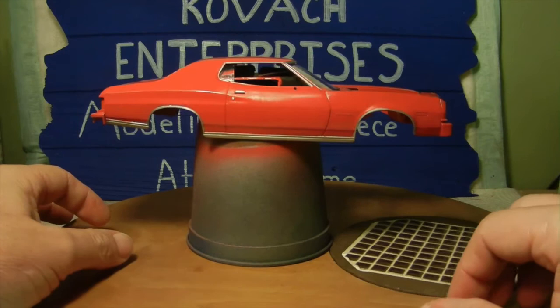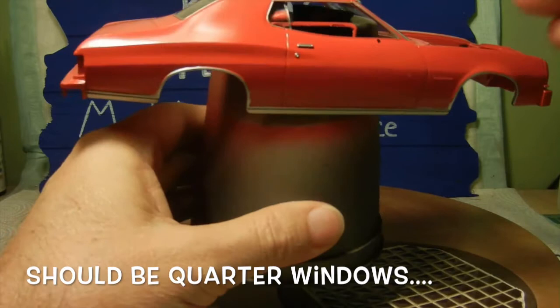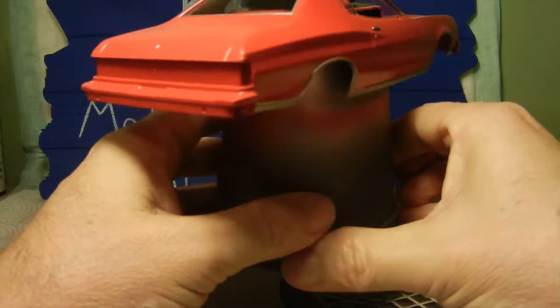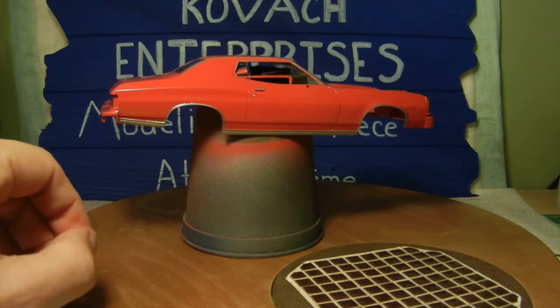The next step was to go ahead and install the windows. As you can see here we have the front windshield. We went ahead and applied the quarter panels right here, and then we did go ahead and install the rear window.